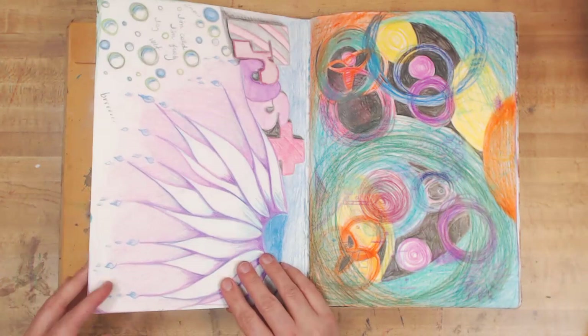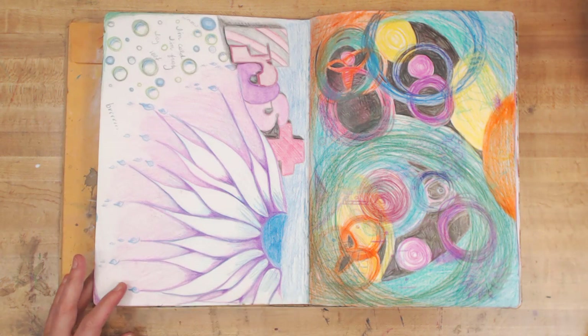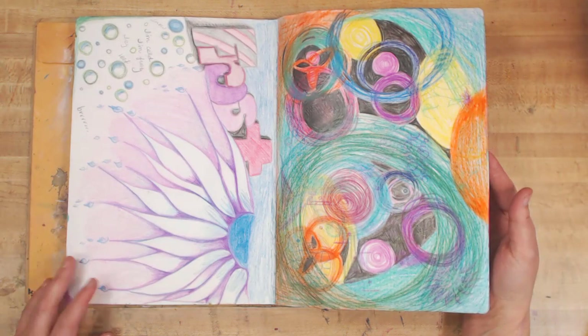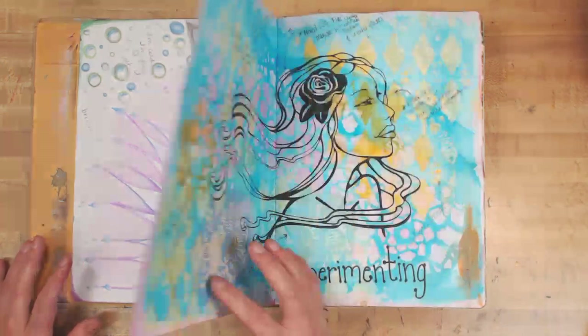So now we're into the large Dylusion journal. I started this with Word of Inspiration Wednesday — we were on 'Frost' and I decided to draw something. I only had colored pencils with me at the time, so I played with layering colored pencils. Just trying to get rid of the blank page is what I was trying to do — it was so perfect and pristine and not used, and I just wanted to dirty up the pages.